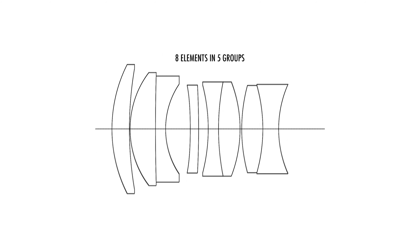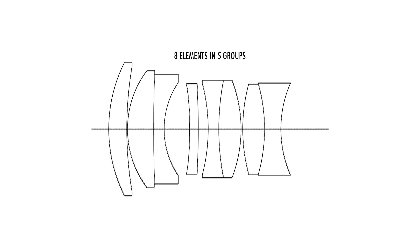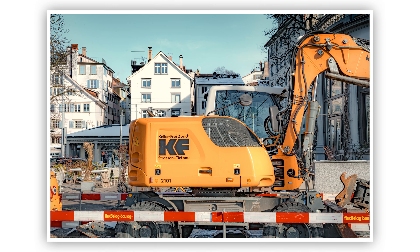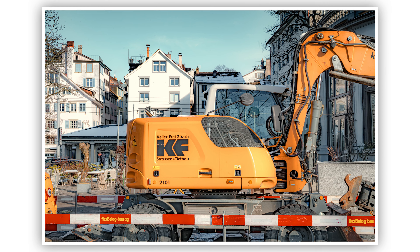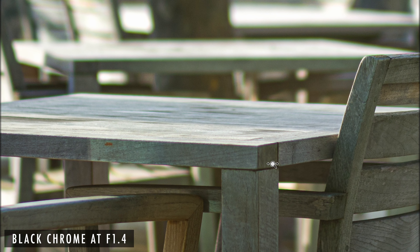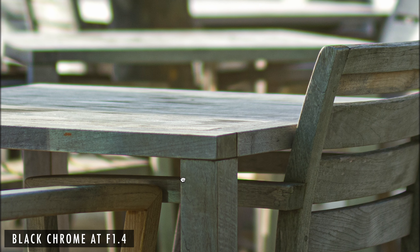This lens features eight elements in five groups and also has floating elements. You can expect the image quality of this lens to be very, very sharp, and it is actually sharp all across the range. At F1.4 the lens is going to be slightly softer, but right away at F2 and beyond, this lens is really, really sharp.